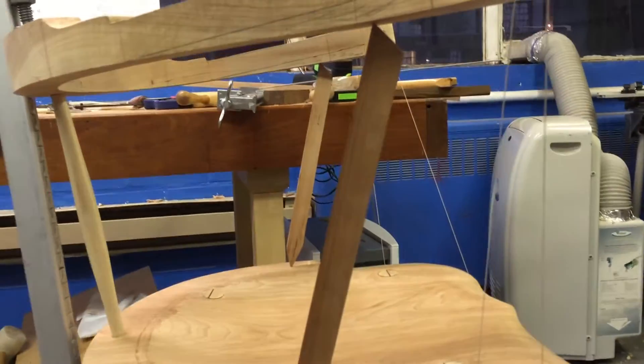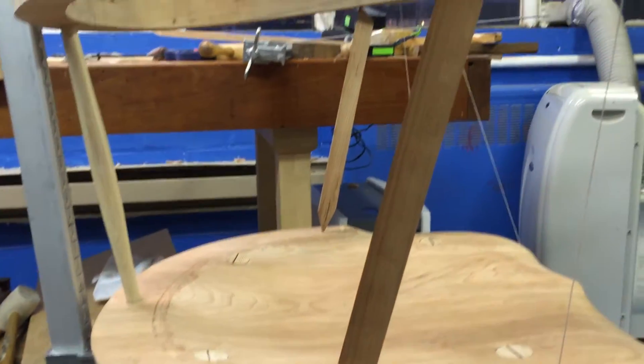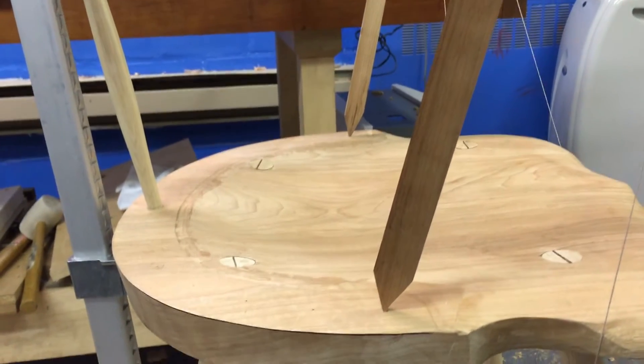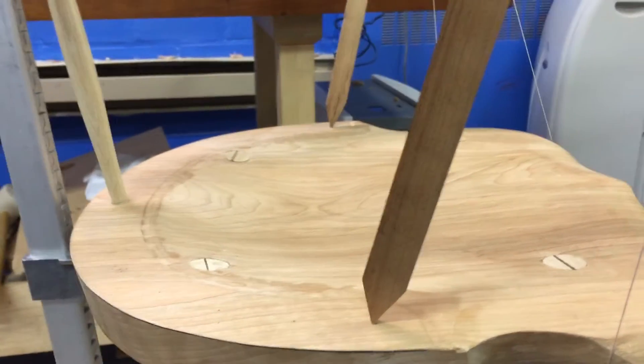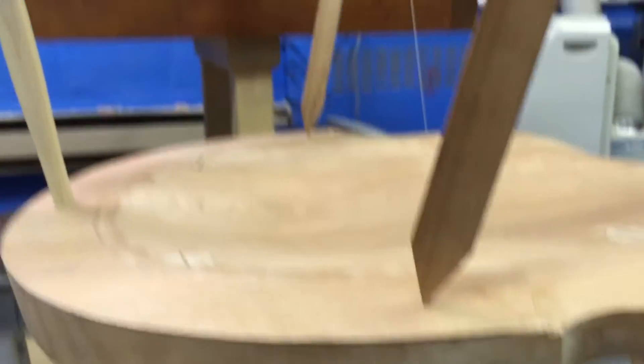I've then gone and planed two pinch sticks exactly the same length and pointed their ends, and I've placed the ends into the starting points for the drill holes for the spindles on each side — one at the bottom and one on the seat on each side.